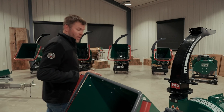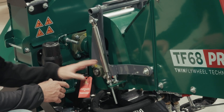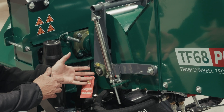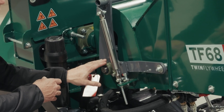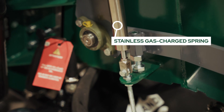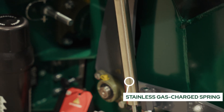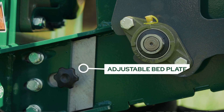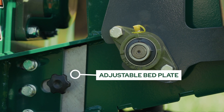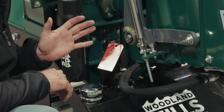As we come around the other side, I want to kneel down and show you the bearing that is holding the other end of the infeed roller. This is a two-bolt flange bearing with a grease fitting for maintenance. You'll see that second gas-charged spring. Next, I want to show you the bed plate. The bed plate acts as a stationary edge, so when the blades come around on the primary flywheel, it gives that second edge to make the cut, similar to a pair of scissors.